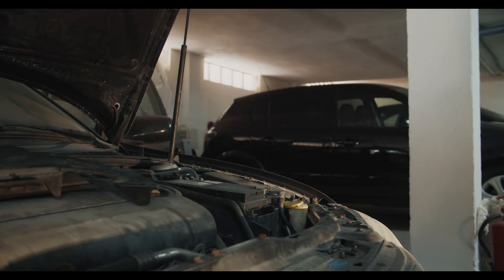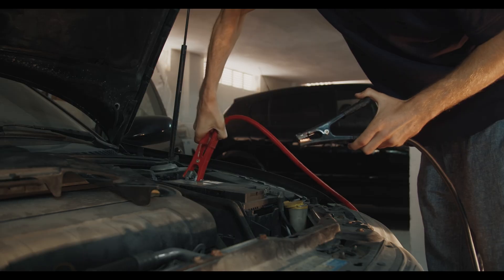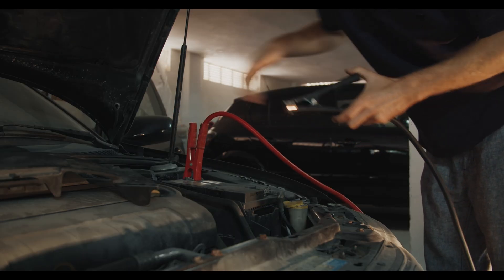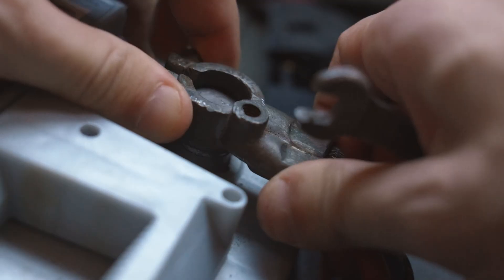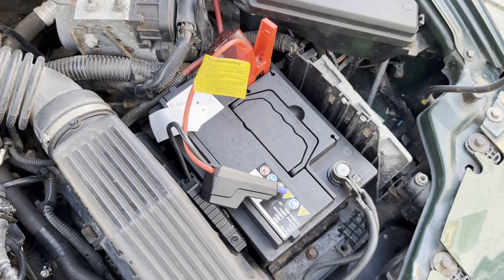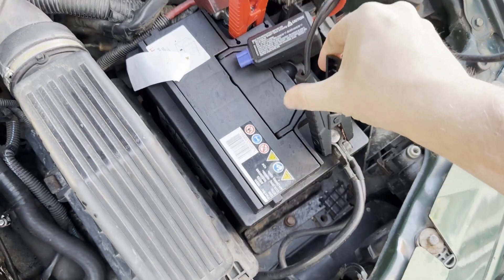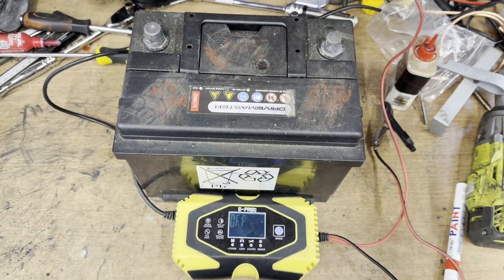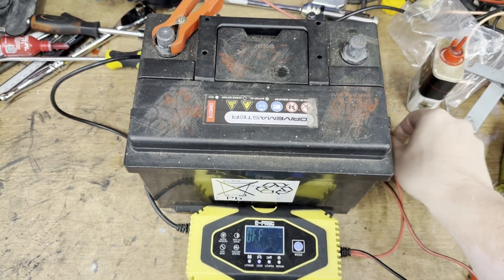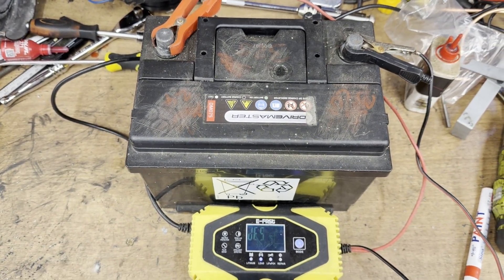The memory within the BCU is also prone to becoming corrupted, particularly if you jumpstart the vehicle or disconnect the BCU while the vehicle still has power. Before removing your BCU, make sure your vehicle's battery has been disconnected, and if you have to jumpstart, take care to use a jump pack that's designed to work with modern vehicles that are sensitive to voltage spikes. It's much safer to slow charge the car's battery when you have the Pektron BCU fitted.